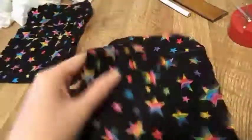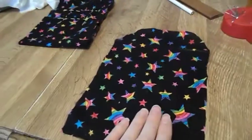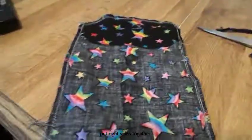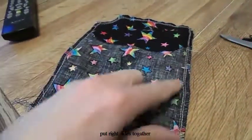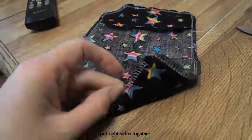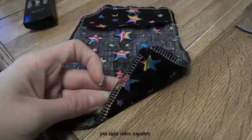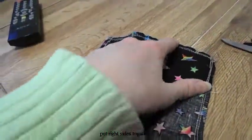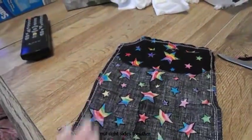Then you're going to cut out another piece, just one piece like this. If you have a serger, you're going to serge all the way around, as you can see the serger threads. If you don't have a serger, just zig-zag over the edge all the way around.